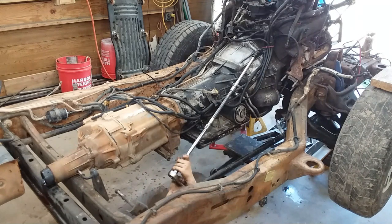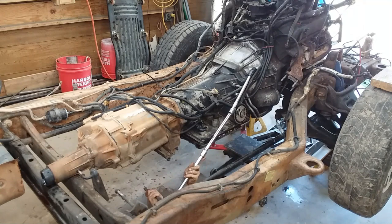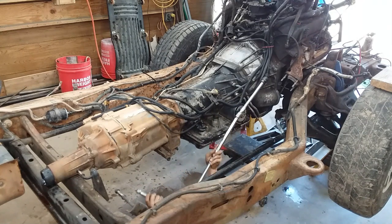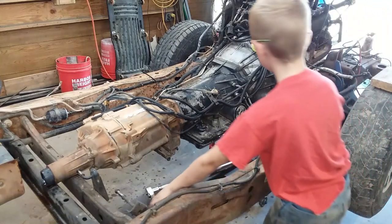That bell housing bolt there holds the dipstick for the transmission. So take your dipstick — sometimes you can get them pulled plumb out of the truck, sometimes you can't — but you take that bolt out. Take the other top bolt out before you do anything else, because right now is about the only time you're going to have clearance to get to those bolts. And sometimes you've got to use an extra wobble knocker in there in the middle, but it can be done with the cab on.